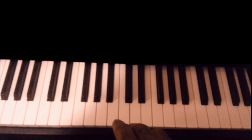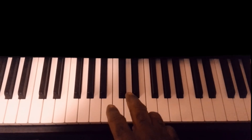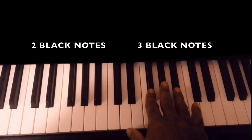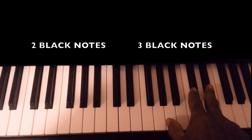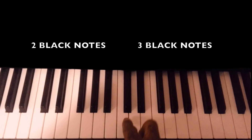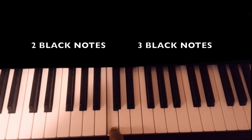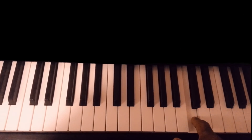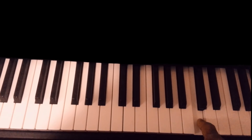Let's move along to the piano. Look at the piano and notice that it's set up with two black notes, three black notes, and two black notes. At the beginning of each two black notes, the lower note is C. So this is the C, which is a lower C, and that's a higher C, but they're both the note C.